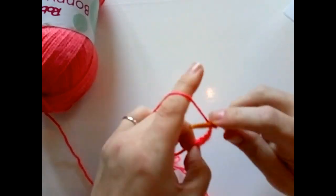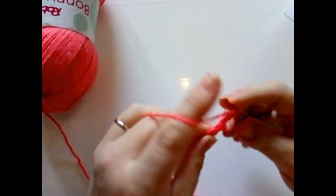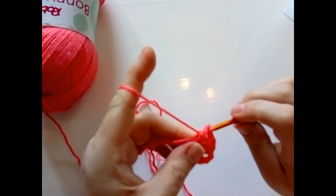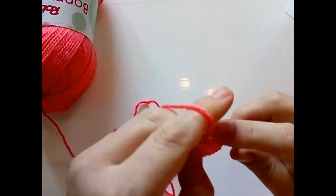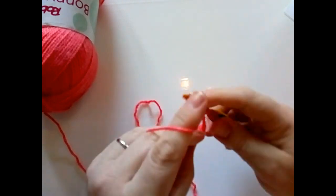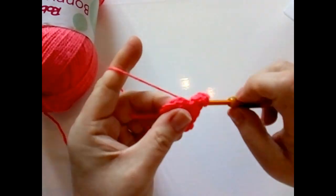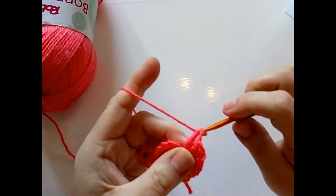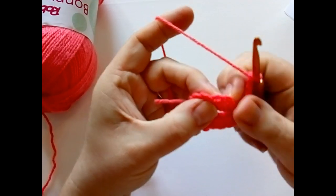Chain two for your corner, three double crochet, chain two for your corner, three double crochet. Continue all the way around — two, three — and two more for your last corner. Then slip stitch into your top chain of the two to complete the slip stitch.